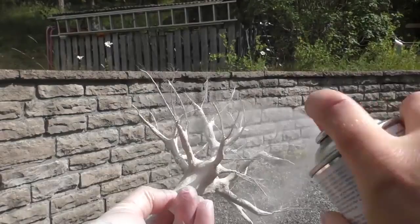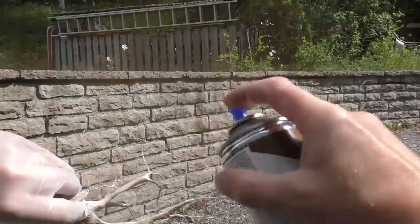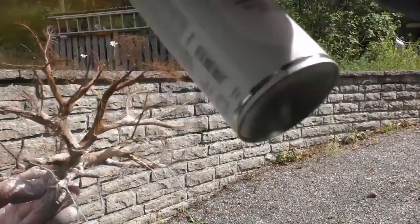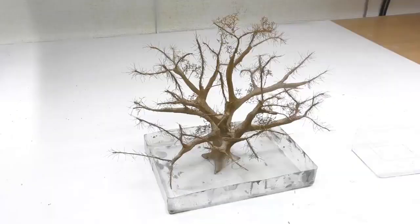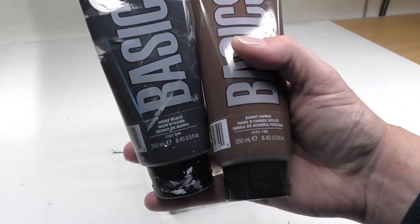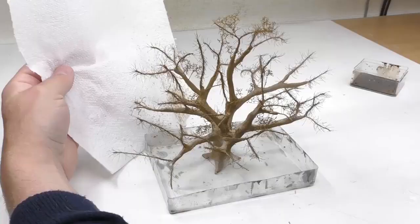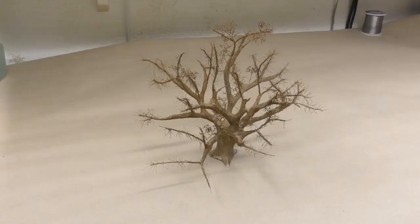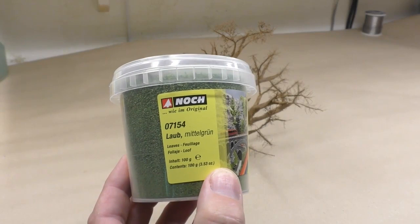Next I spray paint the entire tree in a gray color, then mist brown spray paint into the still-wet gray spray paint so they mix. Keep misting brown spray paint until you feel happy about the result. Once the spray paint has dried we apply a layer of wash. This wash contains burnt amber and black, plus a lot of water, and I spray it on using a sprayer.